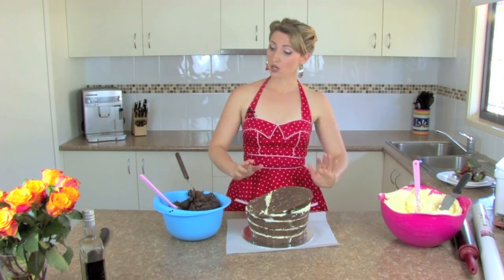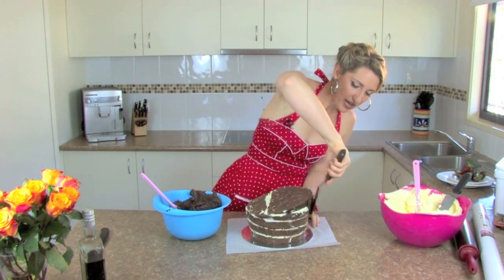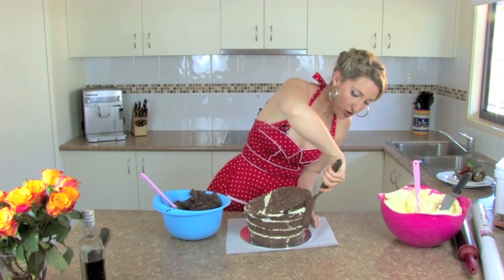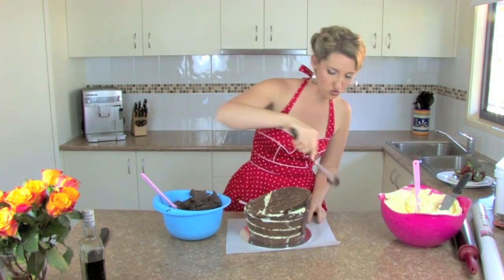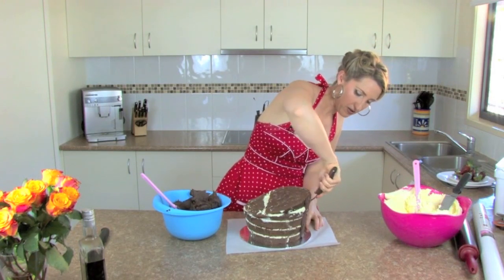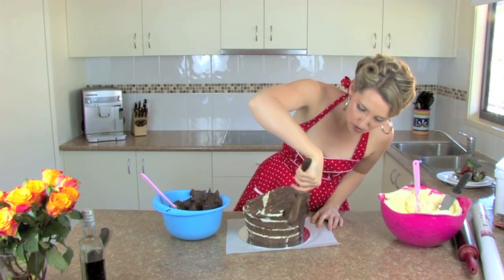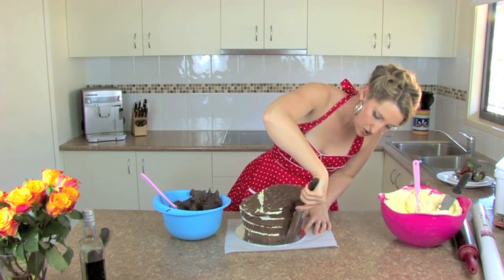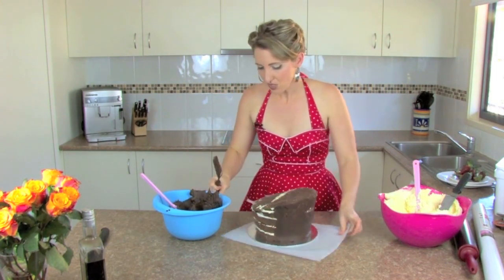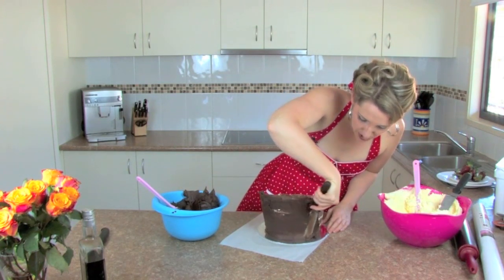Now to crumb coat. A crumb coat is one really thin layer of ganache or buttercream on a cake to allow the next coat of ganache or buttercream to go on. You need two coats on a cake to cover it in fondant — at least two, some cakers do three. It's just about putting that ganache on as thin as possible. I put it on baking paper so I can spin it easily — you can put it on a turntable as well, but you can do it on a bench absolutely no worries.